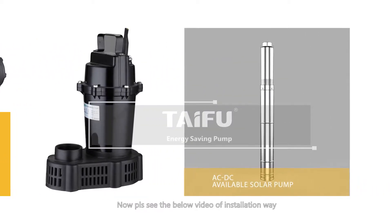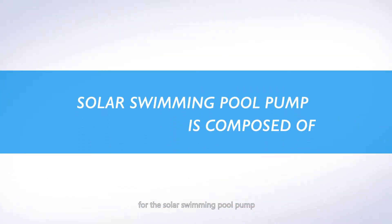Now, please see the below video of installation way for the solar swimming pool pump.